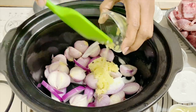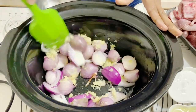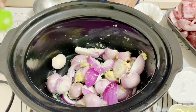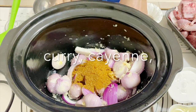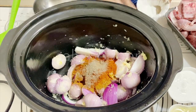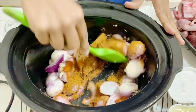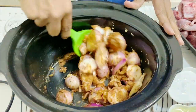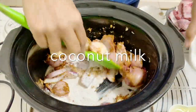I like to use shallots or red onions because they add a nice sweetness. I've got some ginger and garlic going in too. I'm going to make sure everything is well mixed in the slow cooker — because we don't stir very often, you want everything well incorporated. This is homemade curry powder, but you can use store-bought. I'm adding curry powder, sweet paprika, salt, and pepper, and giving it a good mix. Next, I'm going to add in the coconut milk.